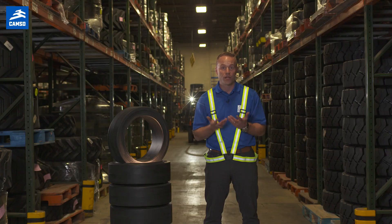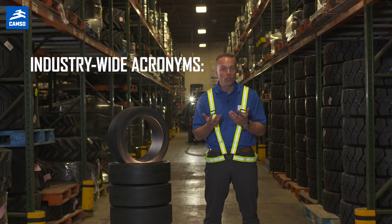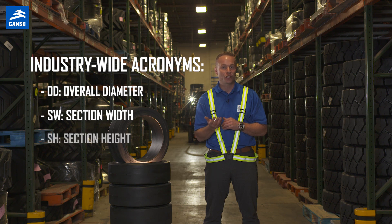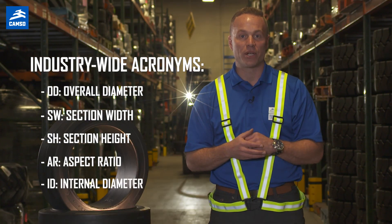To start with, industry-wide acronyms that you will hear consist of OD — overall diameter; SW — section width; SH — section height; AR — aspect ratio; and ID — internal diameter.